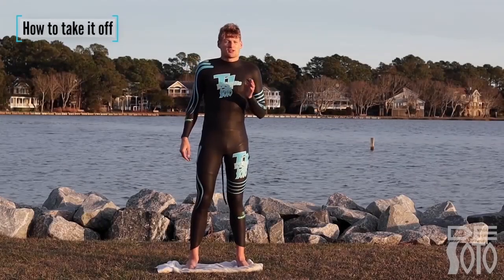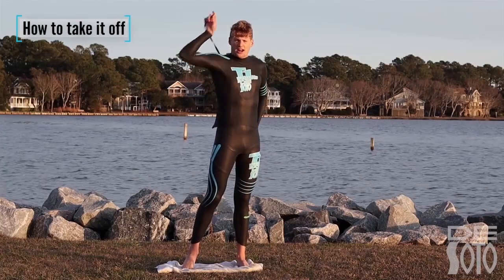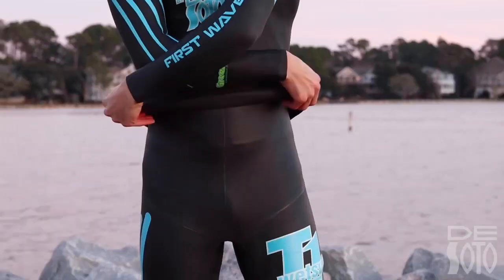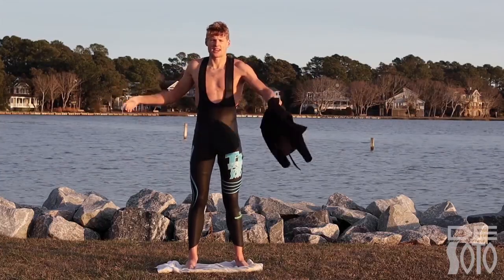Now I'm going to show you how to take the T1 wetsuit off. Grab one end of the pullover and the zipper cord and pull straight up. Go ahead and cross your arms and grab the bottom of the pullover and then yank straight over your head. At this point you can just pull one arm out and then the other.